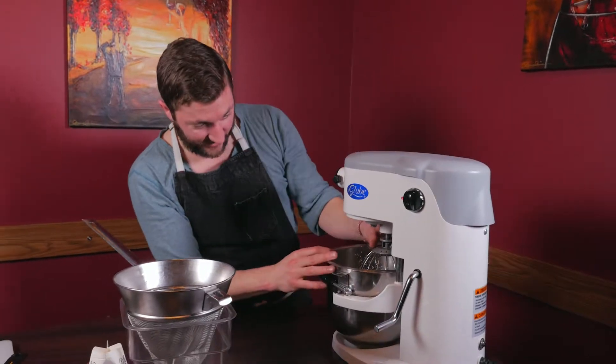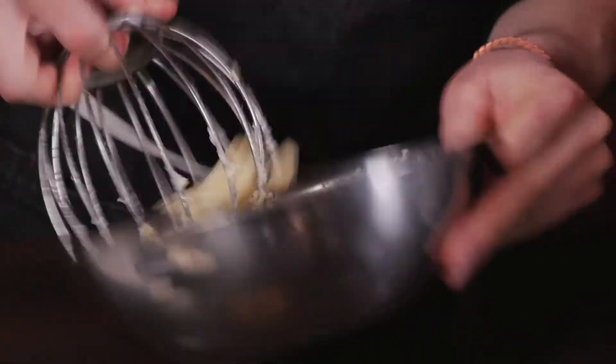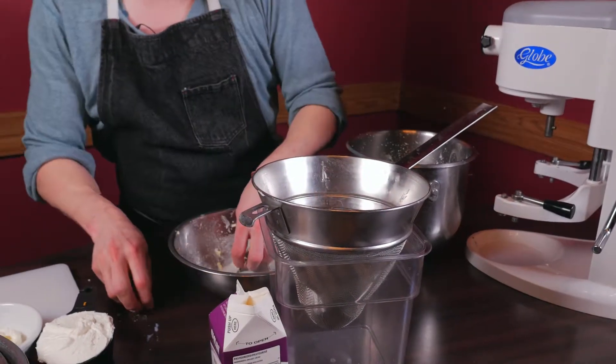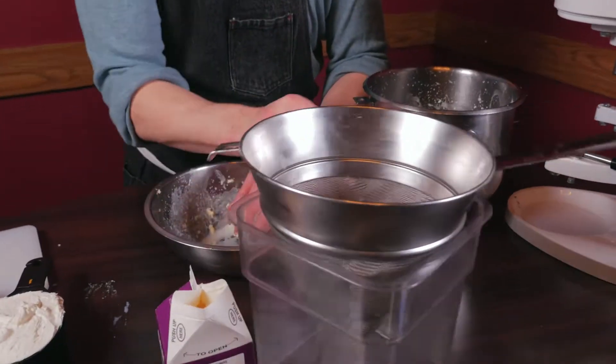Now that this is finished, we're going to put it into a strainer. We're just going to let it sit here as it slowly drips out all the excess liquid, leaving us with a nice creamy butter.